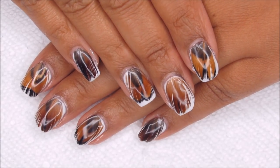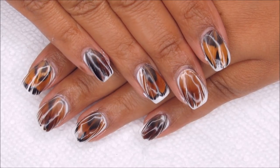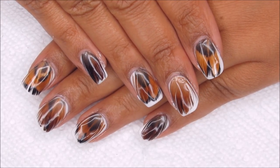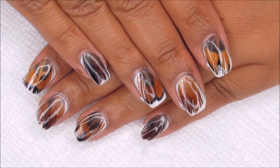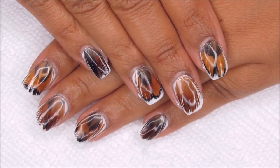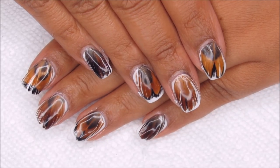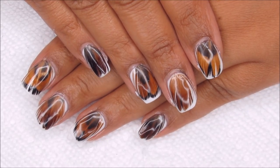Hi guys, it's Colette, and today we're going to be working on this feather manicure. I think this would be fun any time of year, but of course in November it's really giving me Thanksgiving vibes. If you like nail art, be sure you subscribe to my channel, My Simple Little Pleasures, and if you'd like to see how I did this design, just stay tuned.